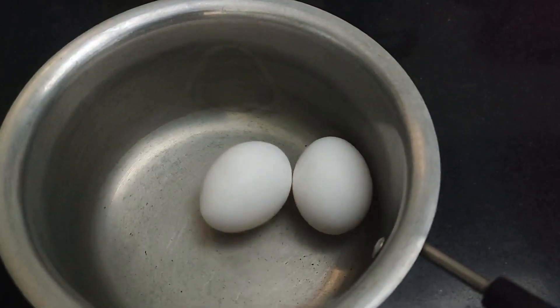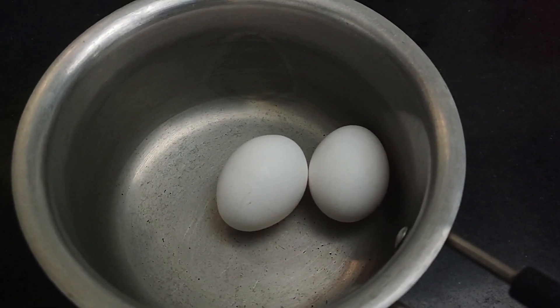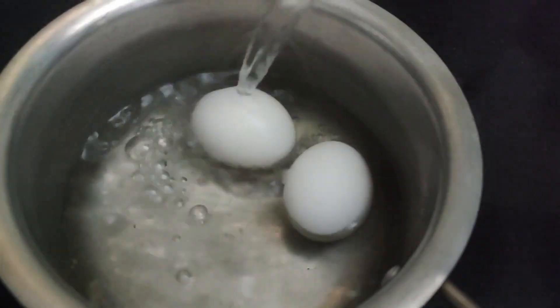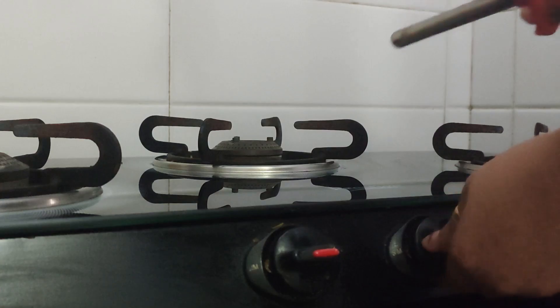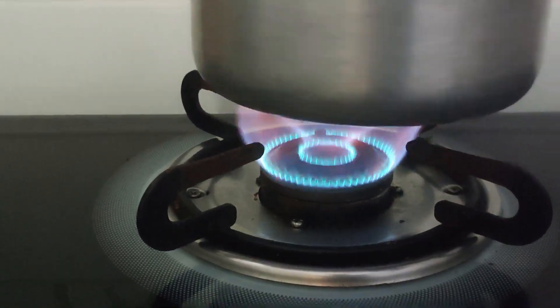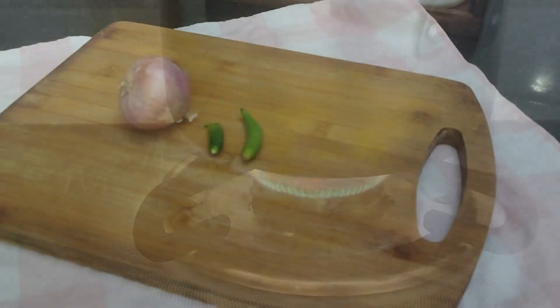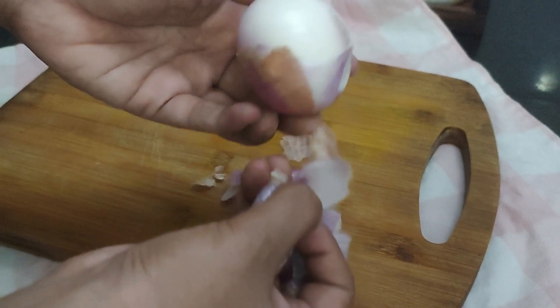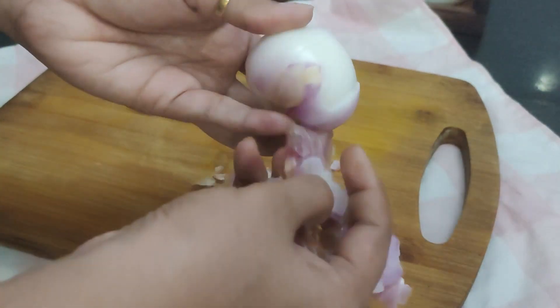For breakfast I decided to make an egg sandwich, which is super easy to make. I'm starting by boiling the eggs — I have two eggs and I'm going to put them in a vessel and boil for straight eight to ten minutes. On the other hand I need some onion and chilies to go with it, so I'm going to chop them.